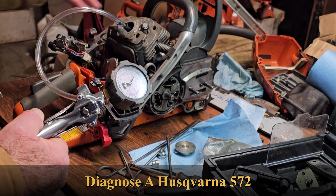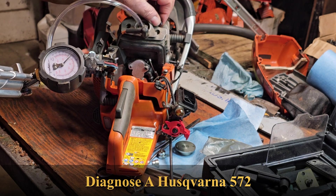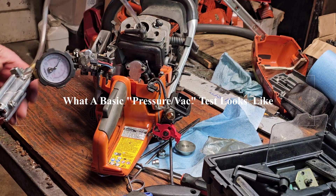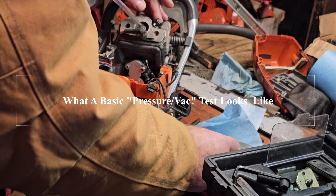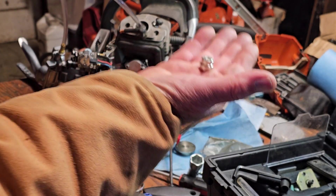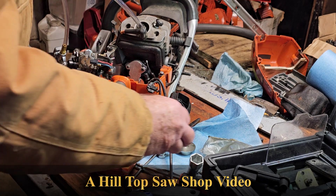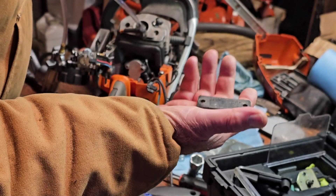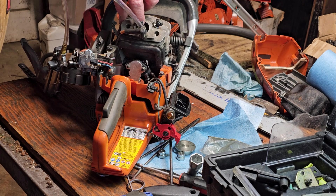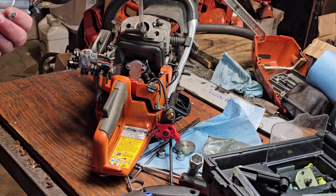Let me backtrack a little bit. This is a 572 that came in not running, and in order to do a proper vac test, you have to seal things up. I'm going to plug the outside, and I've got a kit with pieces that plug the two straddle ports with a bracket that pushes them in. I also have a plate that goes over the exhaust port, which you screw in to seal it, and a soft rubber nipple that goes into the spark plug hole. Then I've got the little Mighty Vac system, so let's try this.